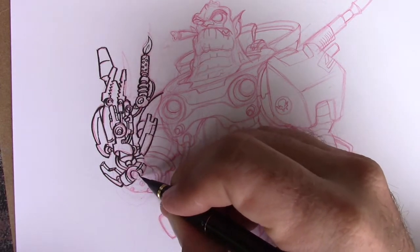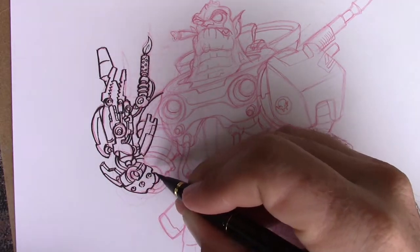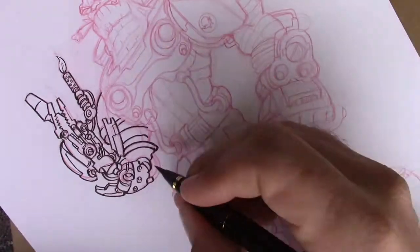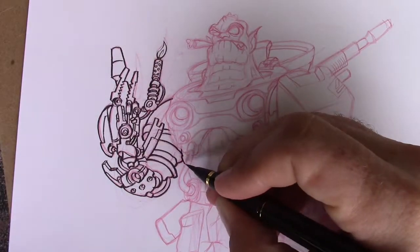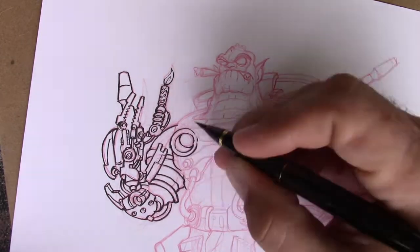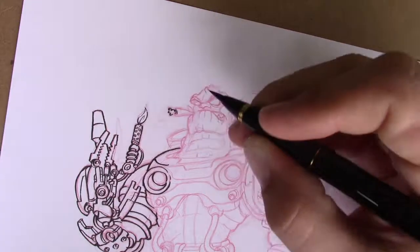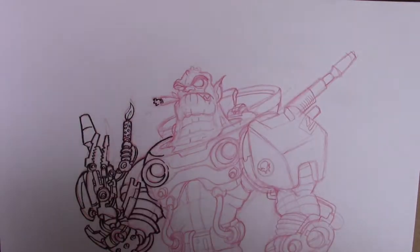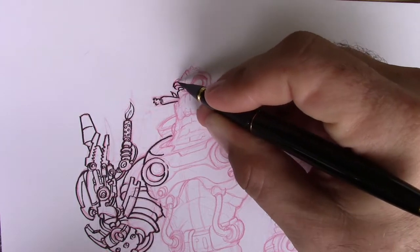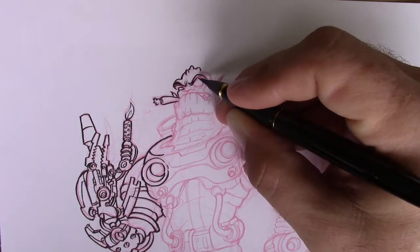For inking, I'm using a fairly new tool that I've been using. It is the Kuretake — it's just a Kuretake fountain brush, number 13 I believe. And I am really liking this brush a lot. It's very good for on the go. I don't have to keep dipping it in an ink well like I do with a regular brush. And I'm finding that I'm getting really good line weights with it. Really digging it.